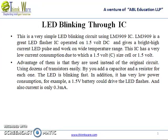LED blinking through IC. This is a very simple LED blinking circuit using LM3909 IC. LM3909 is a great LED flasher IC operated on 1.5V DC and gives a bright high current LED pulse. It works on a wide temperature range and has a very low current consumption.